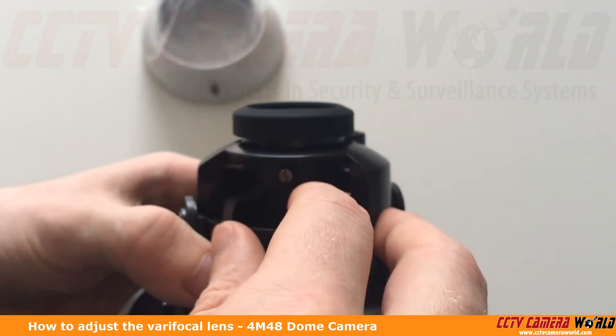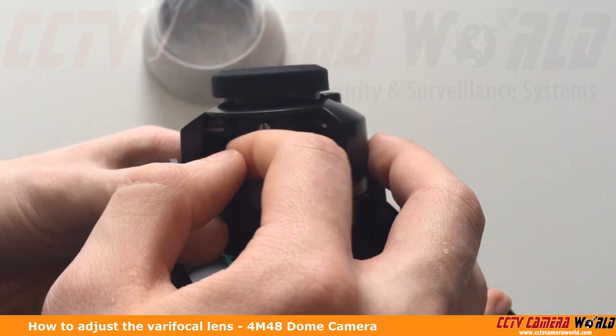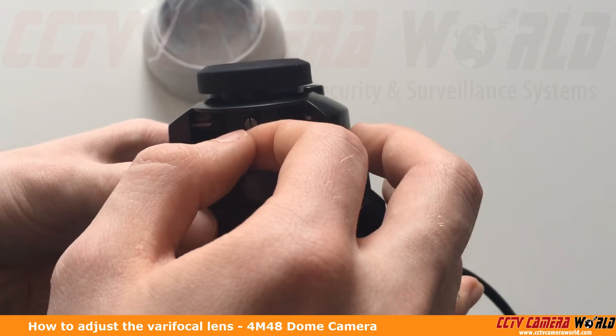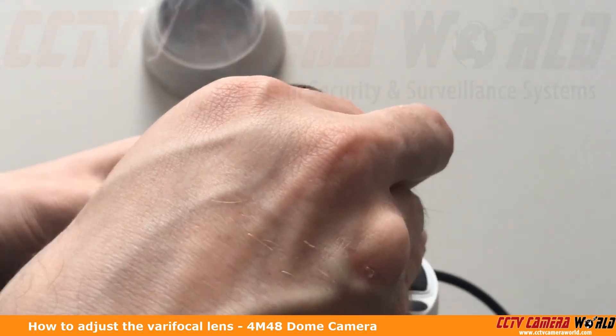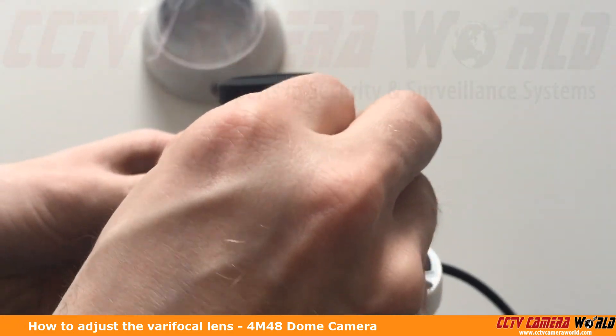We can also adjust the zoom on the bottom, just back and forth lightly. You don't want to force anything and you don't want to do it too quickly. Once I've got it in the right zoom and focus position, I'm just going to finger tighten these to make sure they're tight enough to not move.